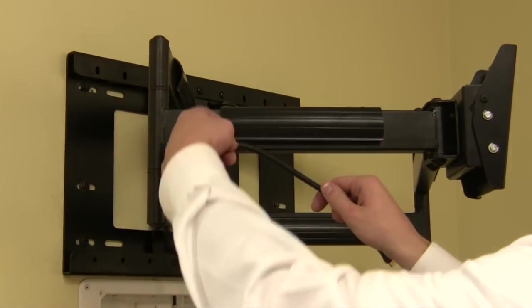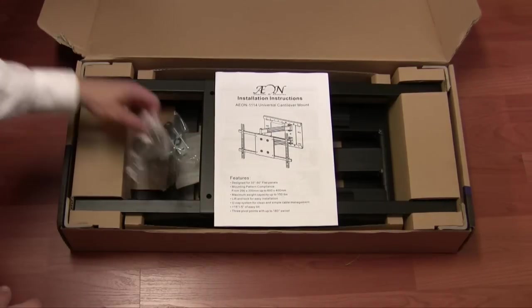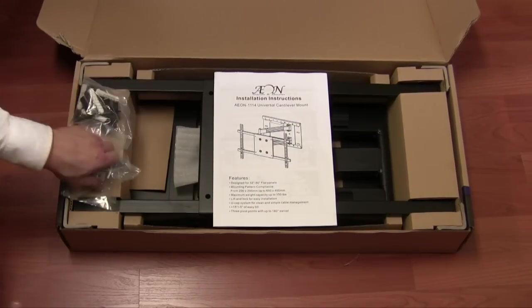Cable management is standard with all Axon TV mounts and conceals all unsightly wires and cables. Also standard is all the required hardware to mount on any wood or concrete wall.